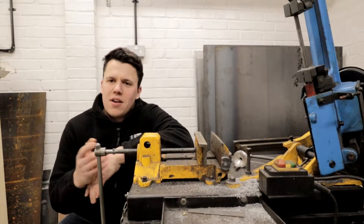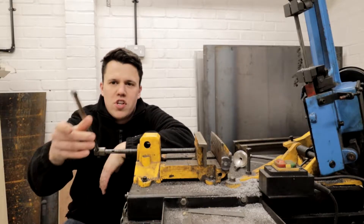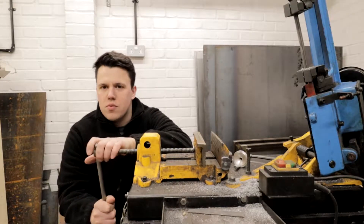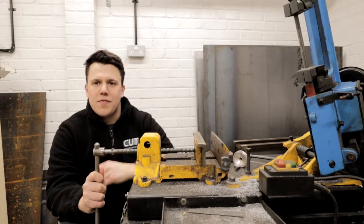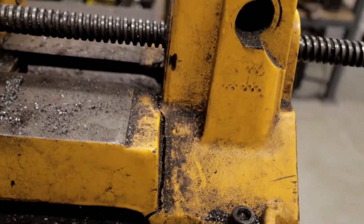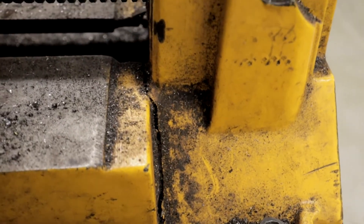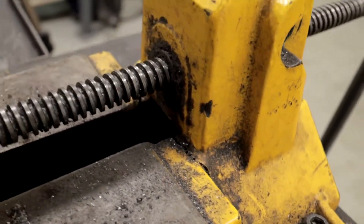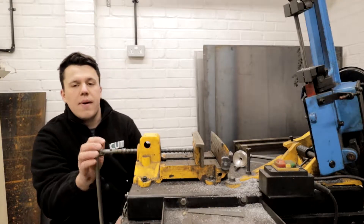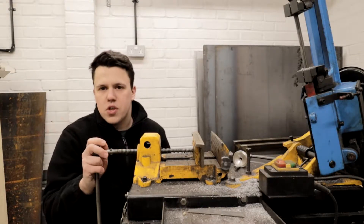Hi guys, welcome back to the channel. Today we're looking at the workshop band saw. We use it all the time for cutting stock, round pieces of metal, everything. These last few months we've definitely been abusing it a bit too much and we've managed to crack it straight down the center of the vise. This is a cast iron vise, quite a heavy-duty one, but we've just been overloading it and cracked it. I'm going to show you the process of how I'd go about fixing this.